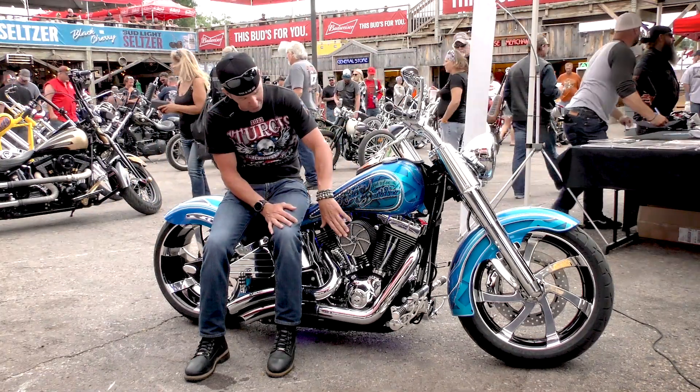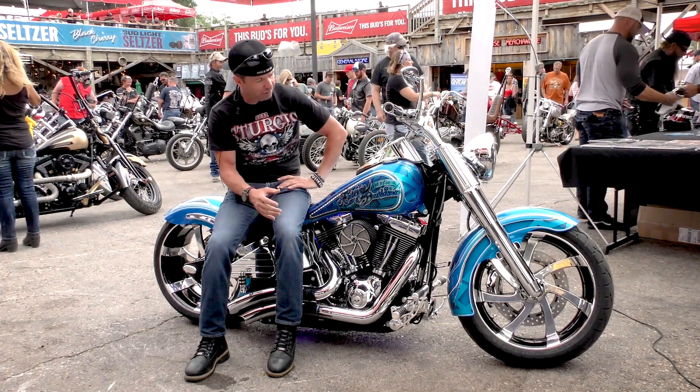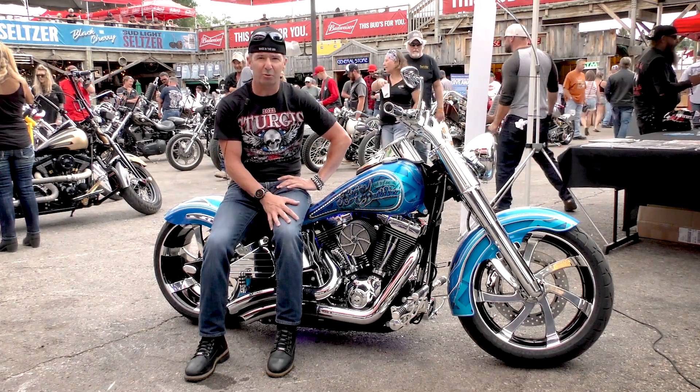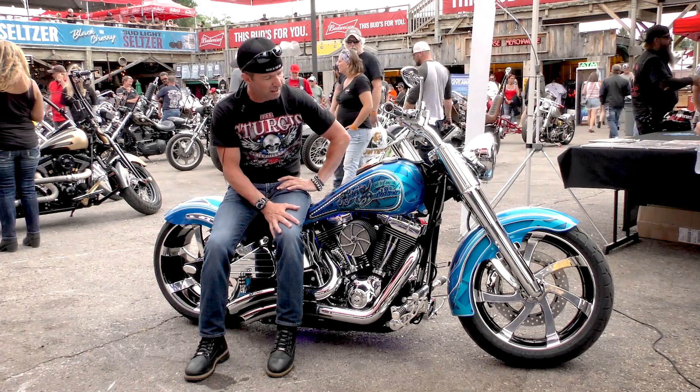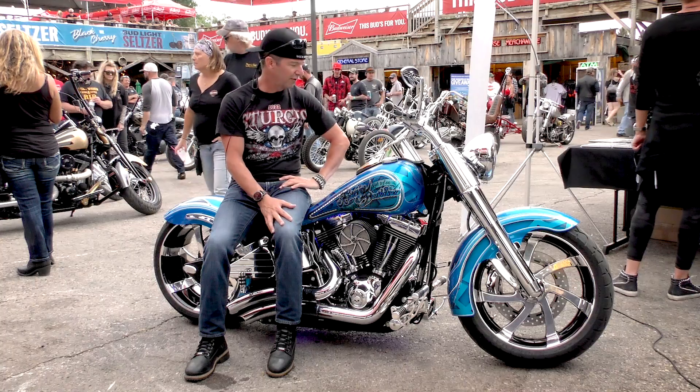We've got Hog Halters Instigator air cleaner, Hog Halters rotors that match the Instigator wheels, and the Hog Halters calipers front and rear.